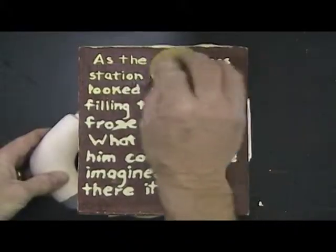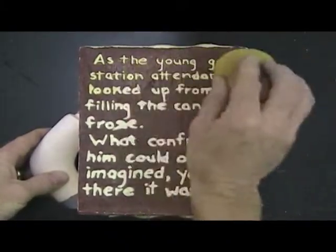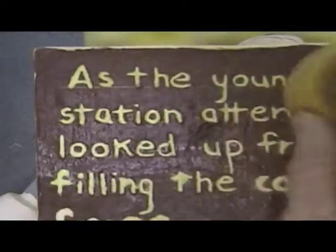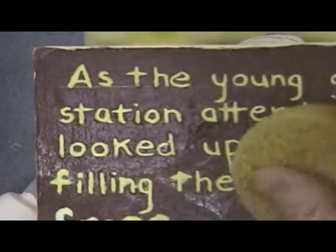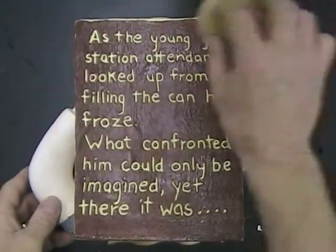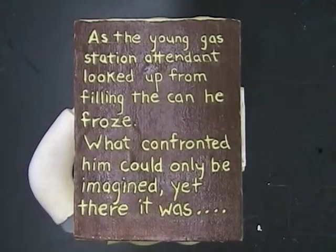Use a damp sponge to wipe off the excess clay that went outside the letters. Since the matte glaze has already been fired, it won't rub off. Wipe in various directions, but do not rub too hard or long, taking glaze out of the letters. Clean your sponge often to keep glaze from going onto the matte surface.